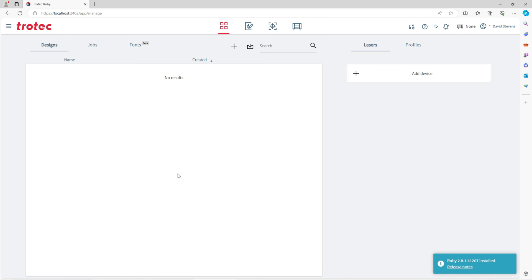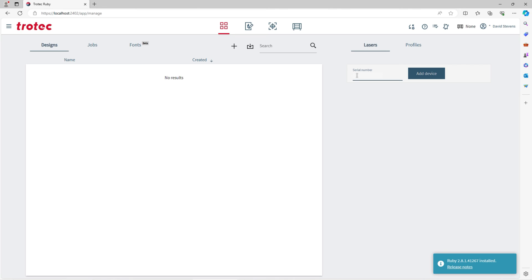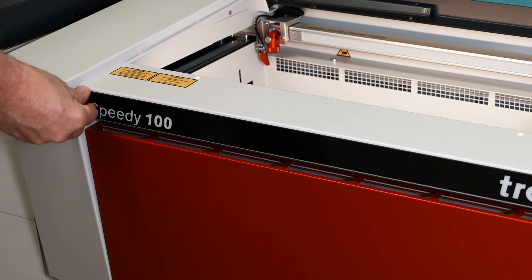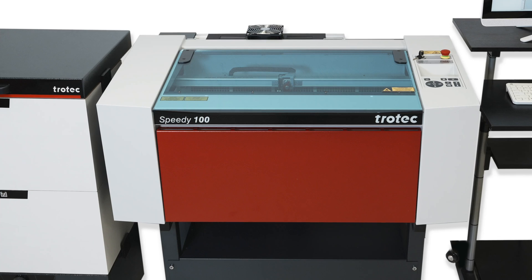Ruby will now open for the first time. Select the plus button to add your device to Ruby if the Speedy 100 machine is not recognized. Locate the serial number near the machine controls or the serial plate on the back of the machine. Type it into this field and select add device. The Speedy 100 machine status will now appear green, indicating the system is connected. The machine and software are now completely installed and ready for first time operation.